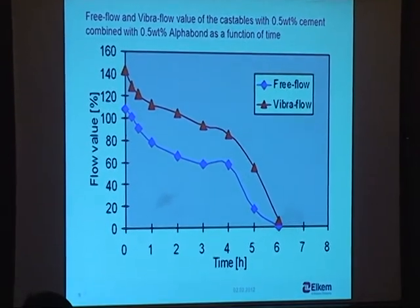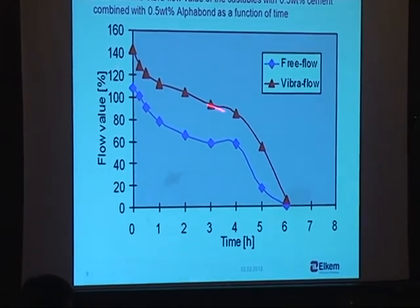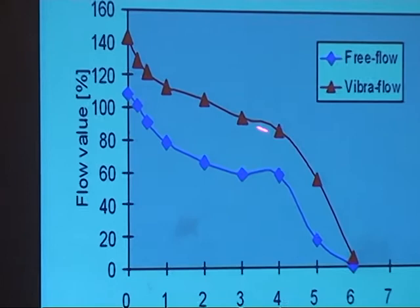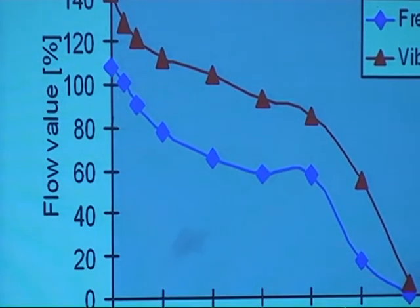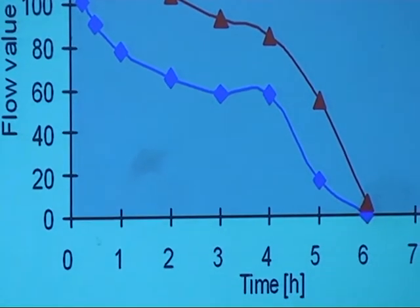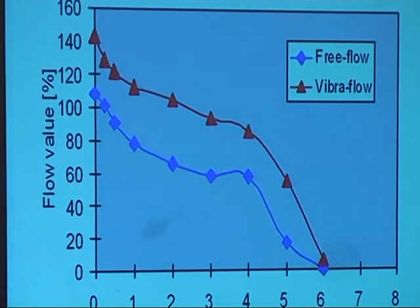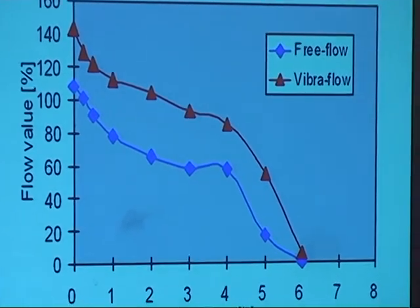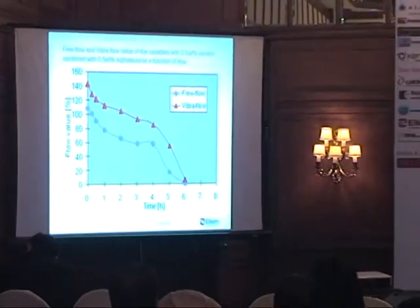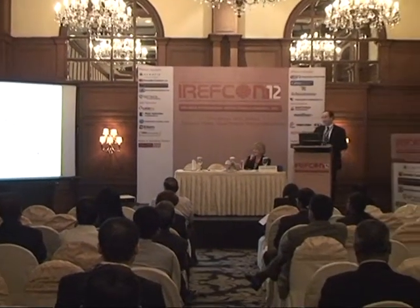If you look at the same mixture with aggregates and measure the free flow and the vibration flow, we get values like this — in this case a slow decay with time, and then suddenly it drops quite severely. Quite interestingly, the vibration flow and the free flow simultaneously go to zero, meaning you get a quite rigid gel which is not easy to do anything about. The hardened paste in the zeta potential machine was pretty solid.